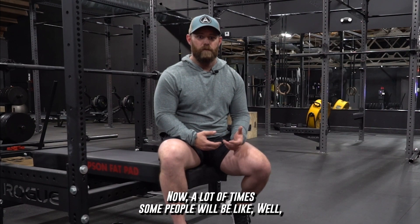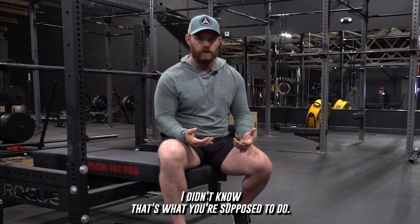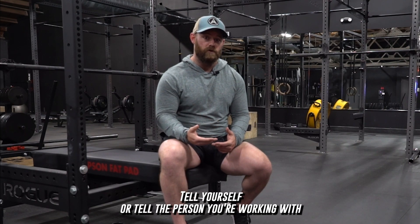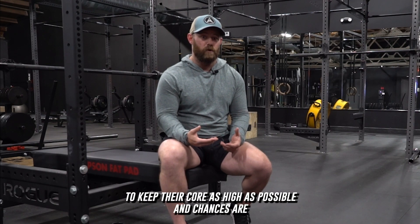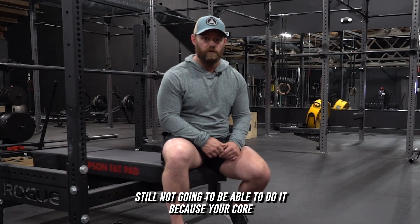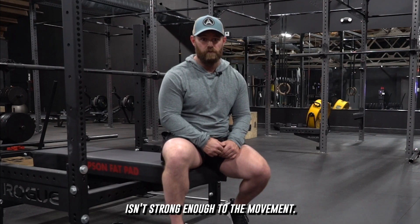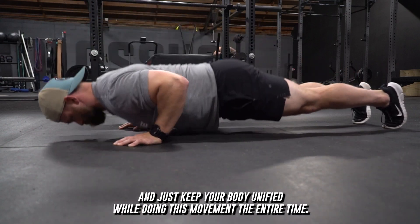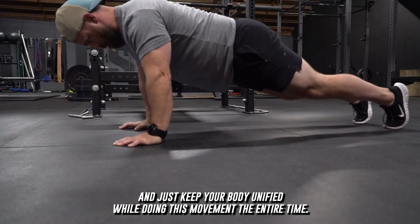A lot of times people will say they didn't know that's what you're supposed to do. Well, here's the thing — tell yourself or tell the person you're working with to keep their core as tight as possible, and chances are they're probably still not going to be able to do it because their core isn't strong enough to do the movement. So if you do have a strong enough core, you can do a lot of reps and keep your body unified while doing this movement the entire time.